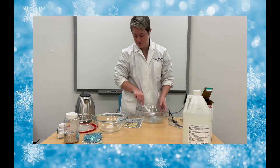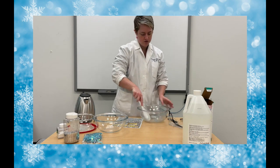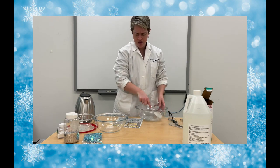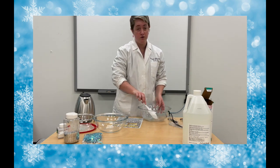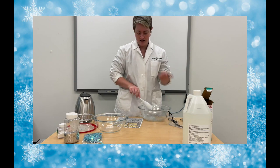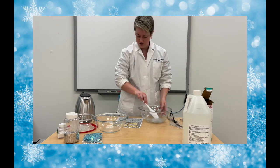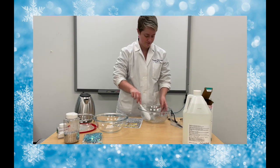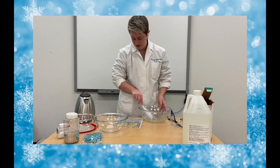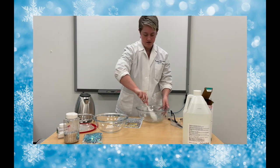For the science of slime, we involve mixtures, substances, polymers, cross-linking, states of matter, elasticity, and viscosity — all of those good science things. The borate ions in the borax powder are activators, and they mix with the PVA glue. Together, this forms the cool, stretchy substance that we call slime.